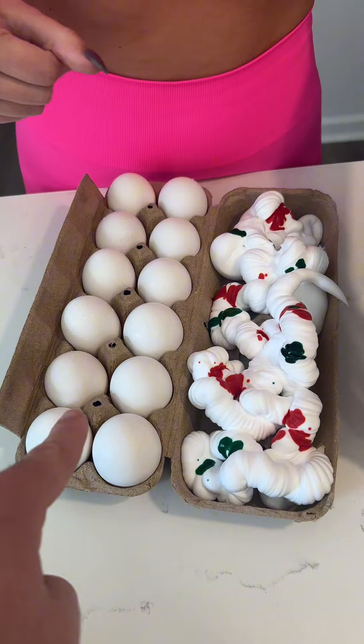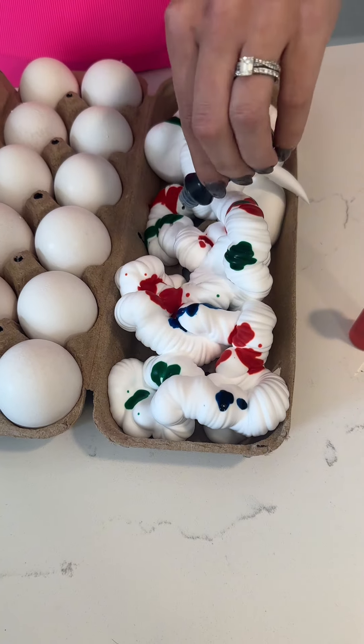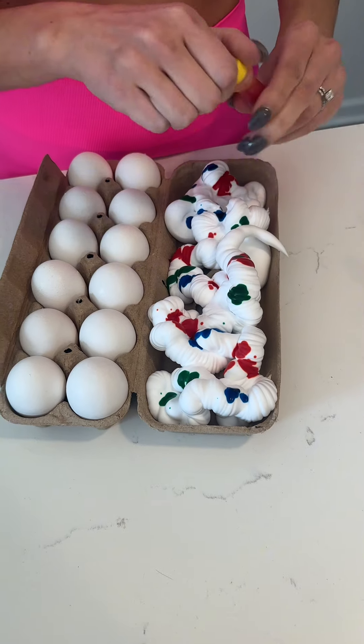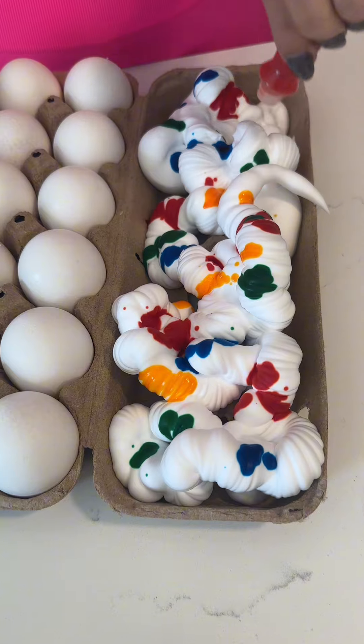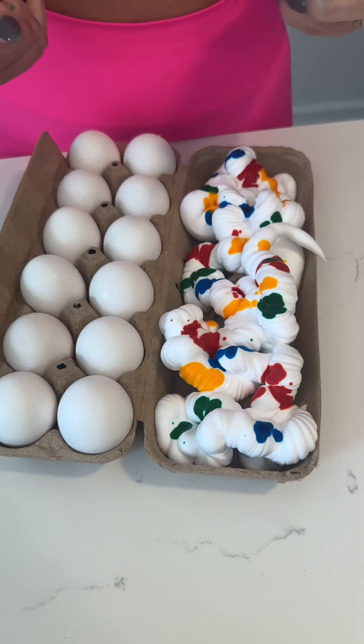So that's going to go on top of the eggs, right? Yep. After we add these last colors and then a little bit of yellow. Last one. Beautiful. Get all the white spots, but it's okay if they're still white. Very pleasing.